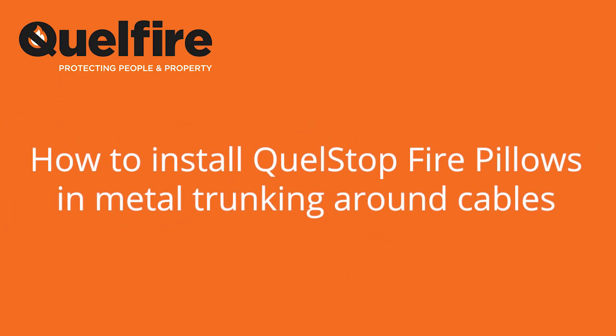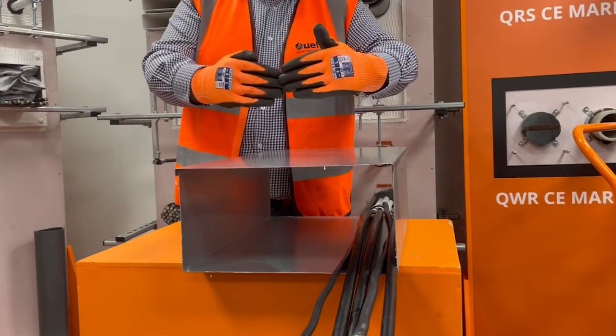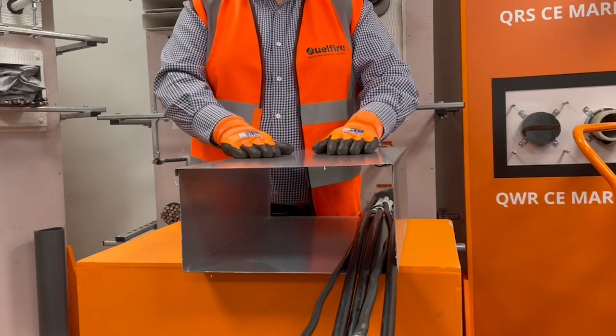In this video we're going to be showing you how to install the Quellstop Intumescent Fire Pillows in metal trunking around cables. As the video begins you can see a section of metal trunking with some cables which in a site application would be penetrating a compartment wall as demonstrated.